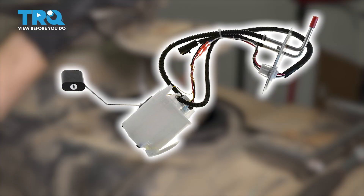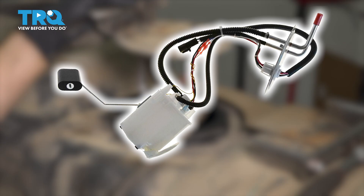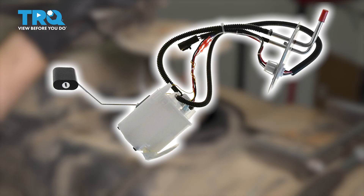In this video, I'm going to show you how to replace the fuel pump assembly on this Ford F-350 with the 7.3 Power Stroke engine. This matters because the fuel tanks are different, so make sure you have the right one. Let's get started.